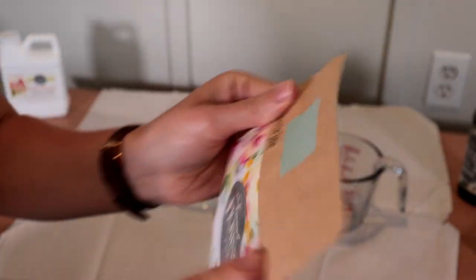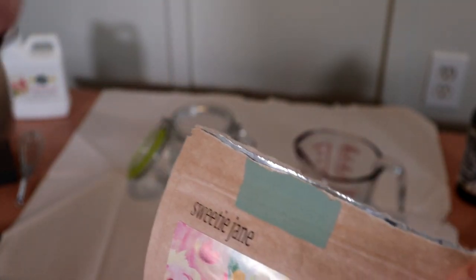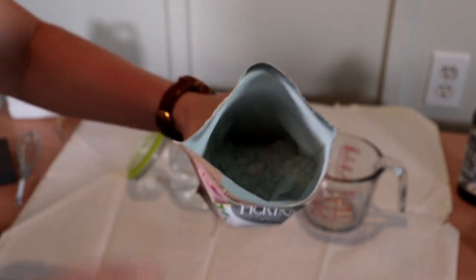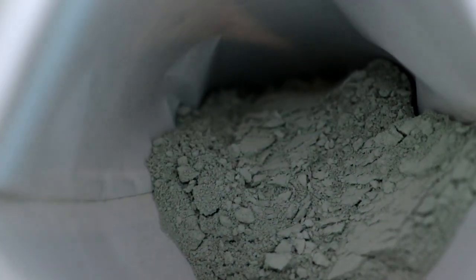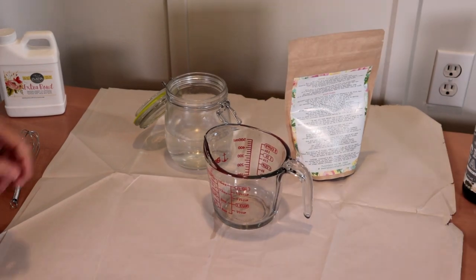It's important to note that this is a true milk paint because it comes in powder form. If you are using a milk paint and it's not in powder form, that means it's not a true milk paint. You only want to mix whatever paint you're going to use at that specific time — you don't want to mix up too much because it doesn't last long once it's mixed and you can't store it.